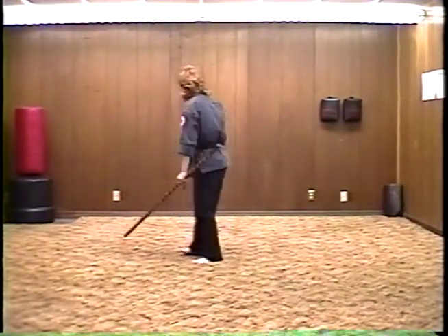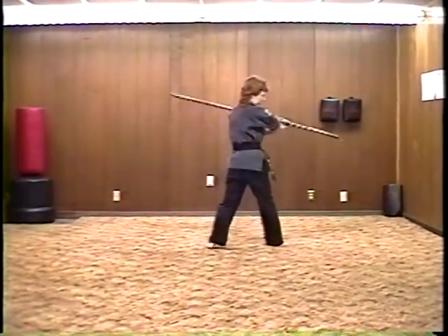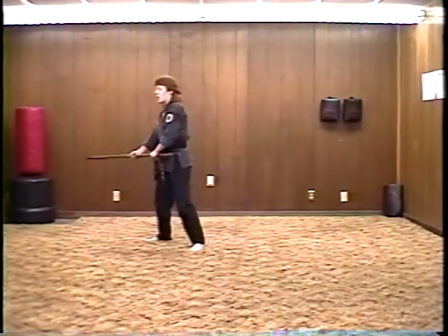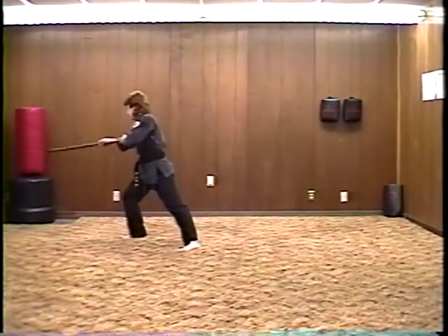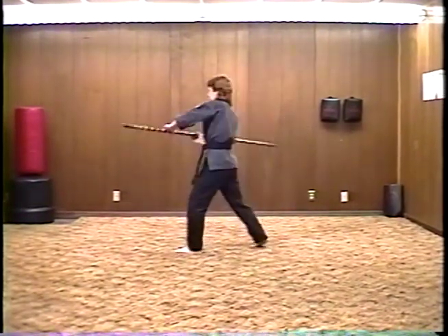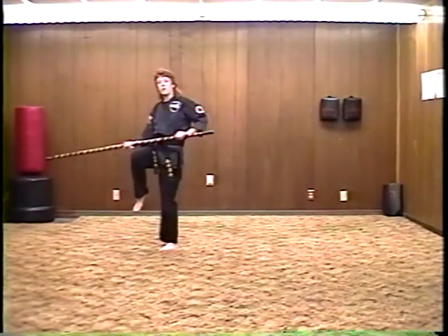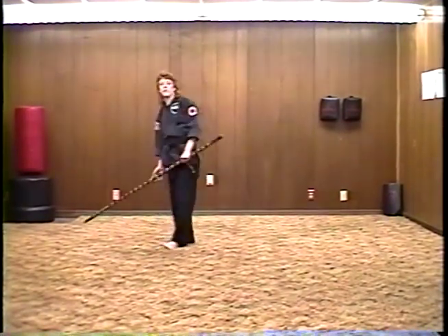Section four. From this position, we just struck over the head and then over the head again. We're going to sweep the leg up as well as the bow, strike in, hook, and down. From here we do a small circle, big circle as the leg comes up, and strike down or spear out. Again, section four — sweep up and spear. Small tight circle, big circle, using the hip and the leg to come up. And spear in. That is section four of Skylight Staff.